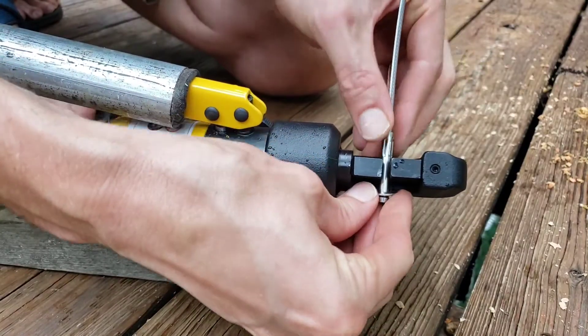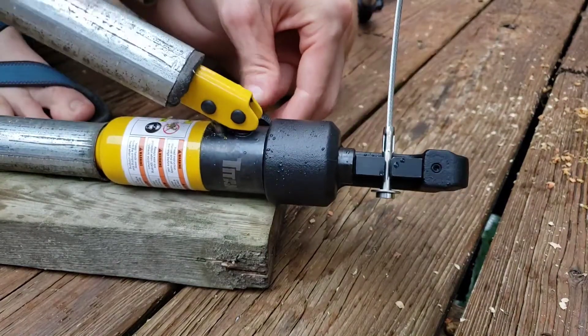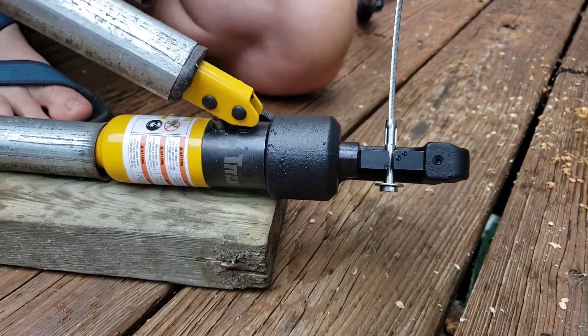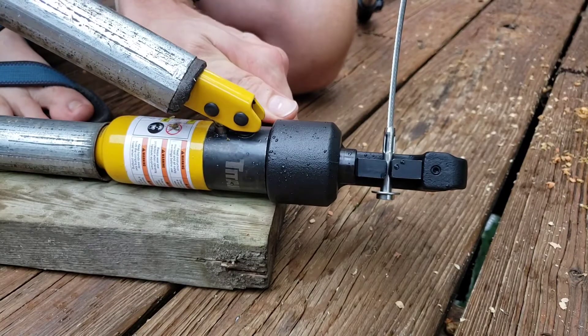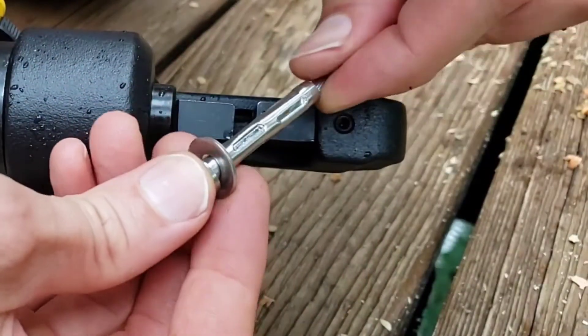Then turn it 90 degrees for the next crimp. Leave about maybe three millimeters of space and then crimp again. That's a pretty solid crimp on there.